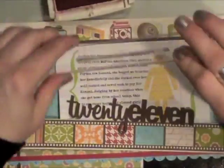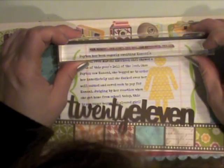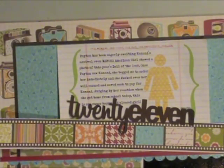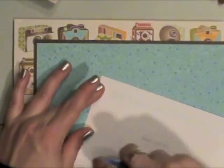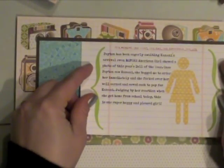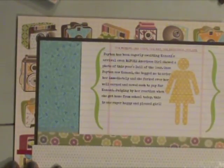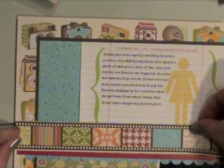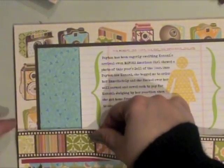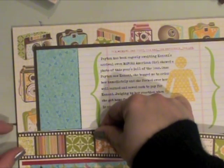I did grab a Technique Tuesday Allie Edwards stamp, and I'm going to just ink it up with some red ink and stamp it right there at the top of my computer-printed journaling. I did run the journaling notebook page through my printer to add the journaling, and then I can adhere that at the top of the page as well.